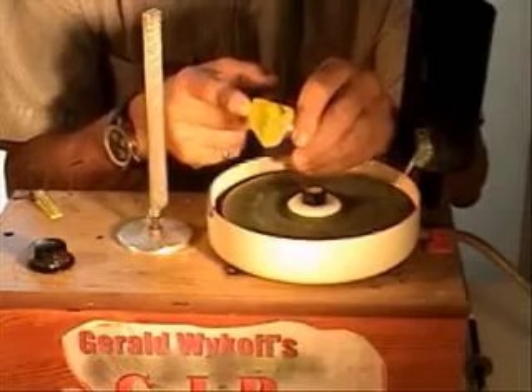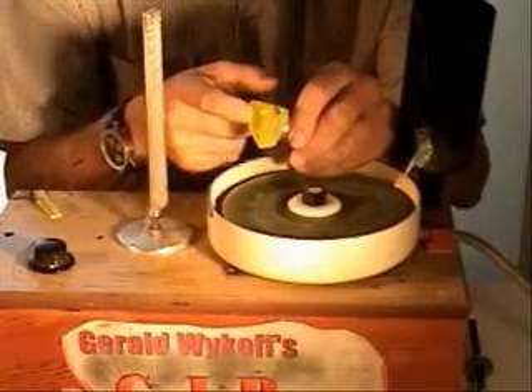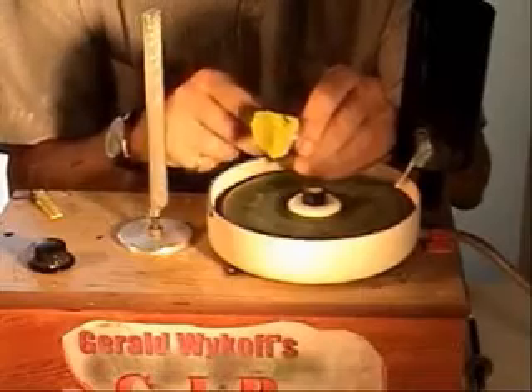The Florentine is a rose cut. The top, which features what are called apex facets, is identical to the bottom. Regardless of which way you switch it, as you'll see when I'm done, it looks exactly the same.